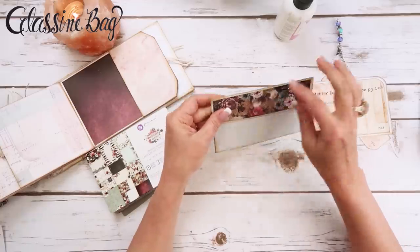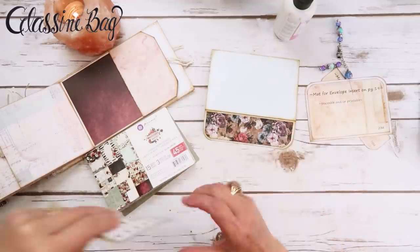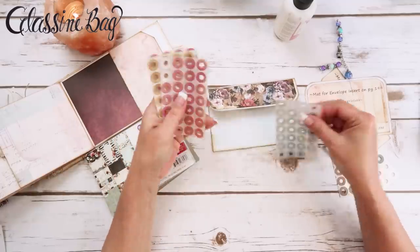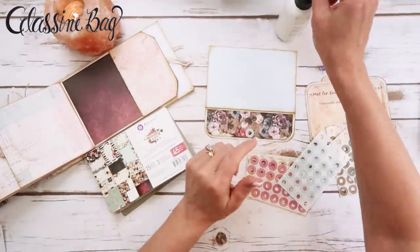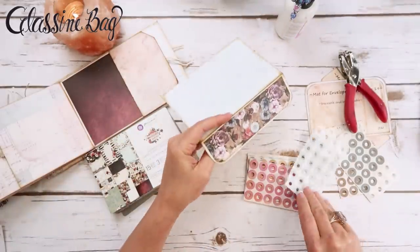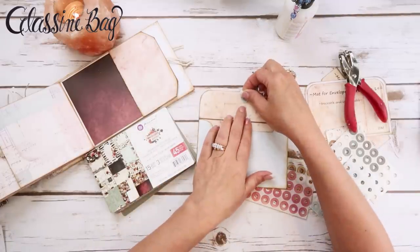I didn't cut the envelope very well, but that's okay, no big deal. I'm going to put a hole reinforcement on here — I may not put a string or anything but I will do a hole reinforcement. I'll do the lighter color. These are just regular white Avery hole reinforcements — I'm going to use a regular office hole punch and put one on the back side too.